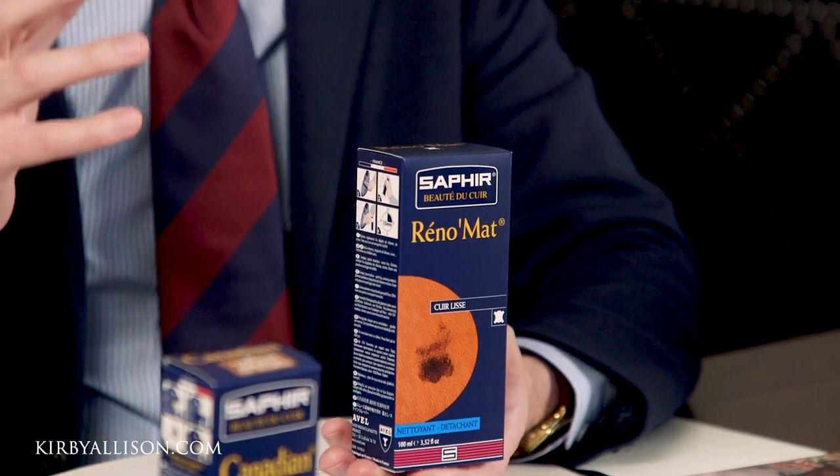The short answer is yes and no. The Saphir Reno Mat is exceptional and really designed to do exactly what you're intending — to remove that caked-up buildup that accumulates on top of leather over the course of several shines. I describe the Reno Mat almost like Drano. It's not something you'll use frequently, but every once in a while it's really good to pull everything placed on top of that leather off. The Reno Mat is quite strong and, depending on the quality of the leather and how it was tanned, it is possible to pull some of that finish off. I always recommend first testing the Reno Mat on a small hidden area of the shoe so that if it does affect the finish, it doesn't ruin the shoes.